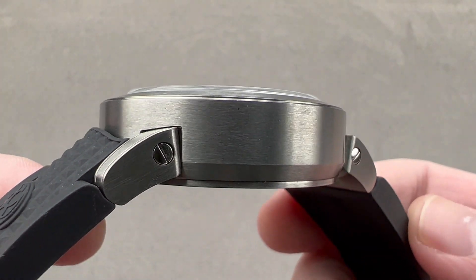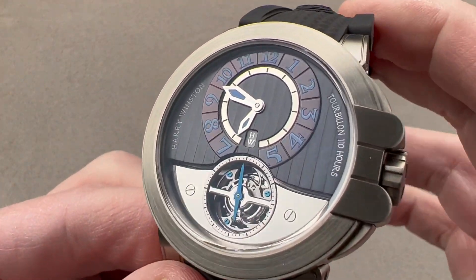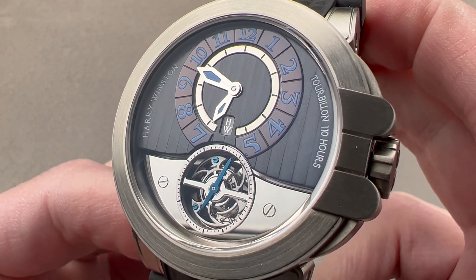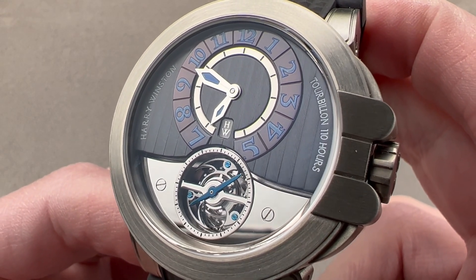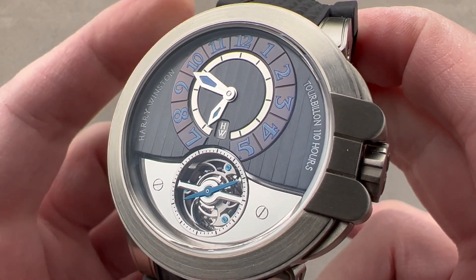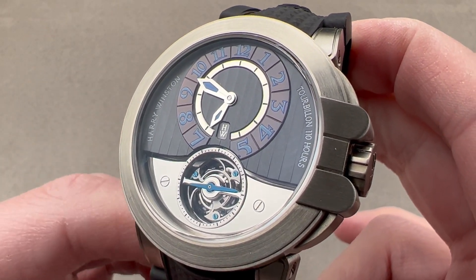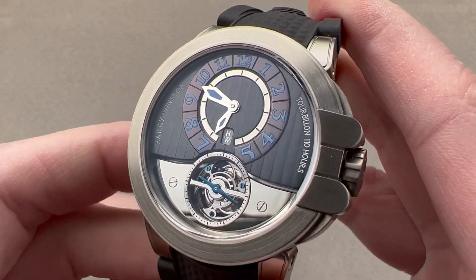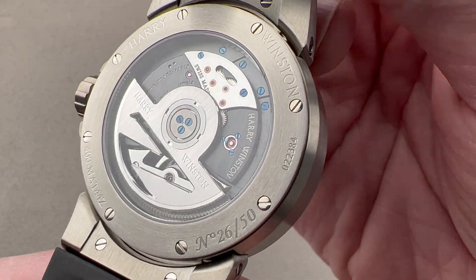Email tmaso@thewatchbox.com for pricing. Today, we have a watch jointly created by two superstars of the modern watch industry — that would be Max Busser and Peter Speakmarin. Oddly, this watch isn't branded with either of their names. This is the Harry Winston Project Z, Z3 Ocean Tourbillon. It came out as you see it here in Zolium in 2010 in a limited edition of 50 pieces.